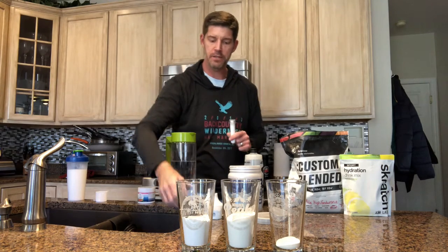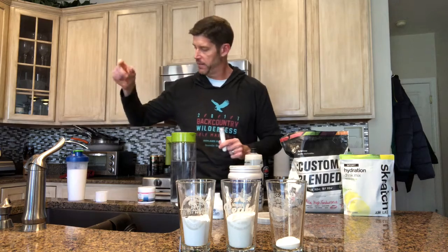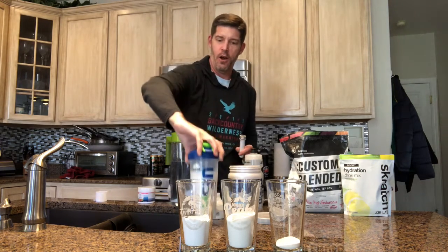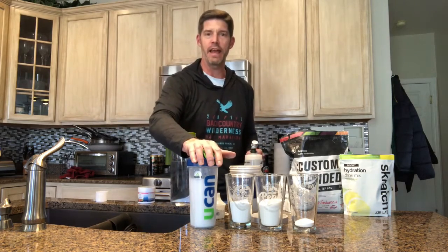Some easy tips on how to keep your UCAN under control: use the little funnel scoop and the shaker bottle. Hope that's a useful tip. Again, Coach Rich Soar bringing you this tip on how to fuel right.